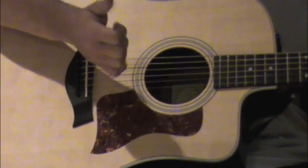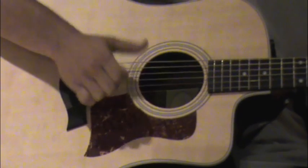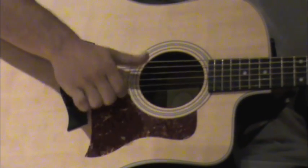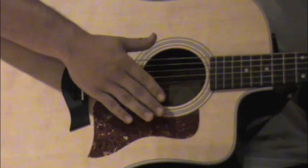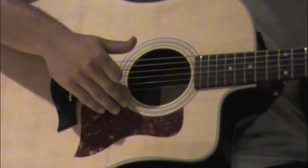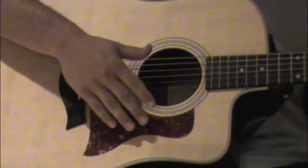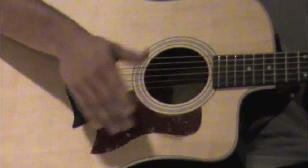You hear that? You hear the hit and the string ring out. I would sit there and practice that over and over again, because until you learn that, you really can't move on with this technique. So hold the chord and pause this video and practice that.